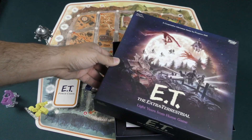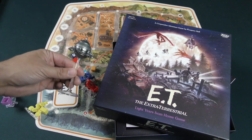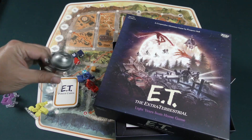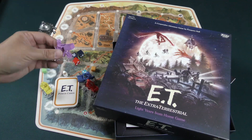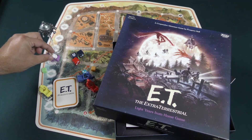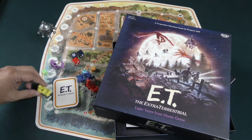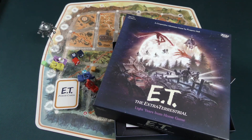So there we go everybody — that is E.T. the Extraterrestrial from Funko Games, designed by Prospero Hall. Very neat looking product here. Lots of love for the intellectual property. I really like some of these toy-like pieces, especially that you can put little baby E.T. in the basket and the bikes can link together — that is just neat stuff. That's going to do it for our look at E.T. the Extraterrestrial the board game. My name is Zeke Garcia. Phone home as often as you can, and I'll see you on the next one.